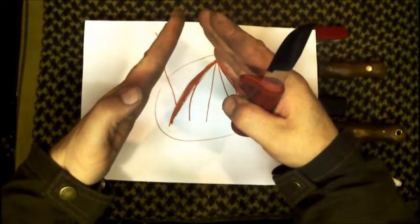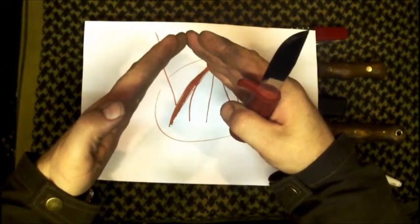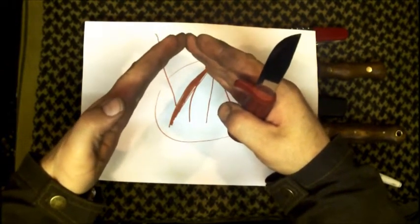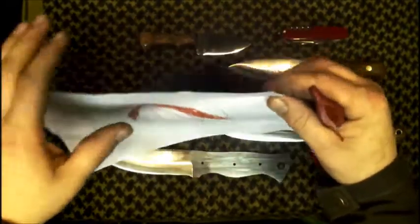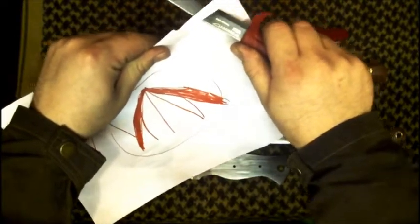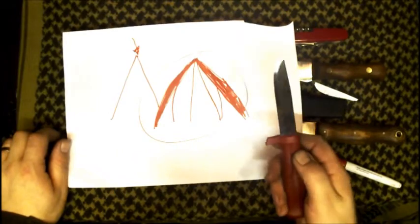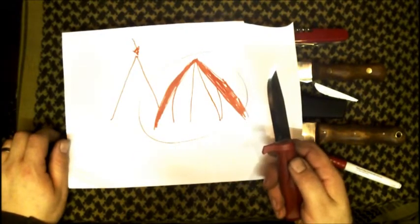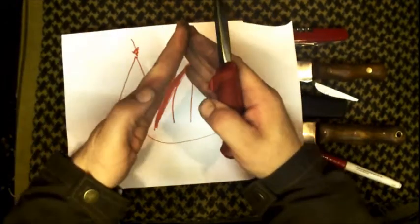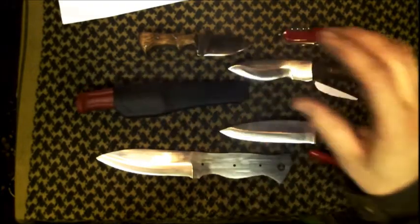Even someone like Mora would put a more robust terminal edge on there. So the Scandi might be at 16 degrees and then it'd have a 20 degree at the end right at the very tip — like that — to protect it. You still get your incredible Mora edge but it's inherently stronger than a true Scandi.